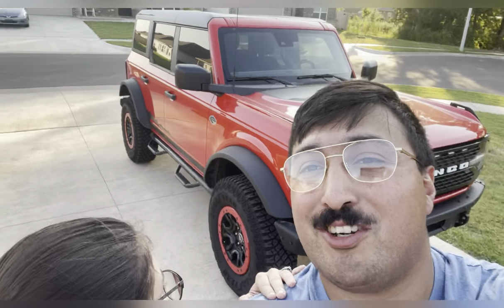What's up Bronco fam. Today's the day we're finally doing an oil change on our 2022 Bronco Wildtrak.